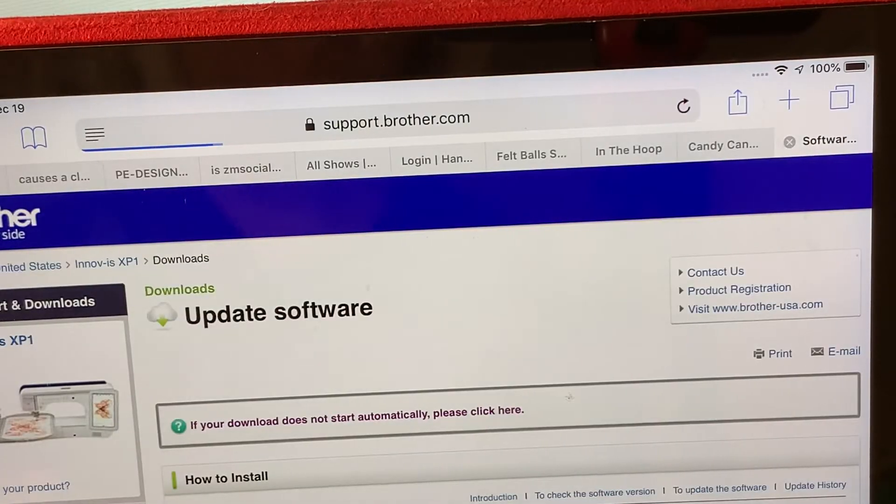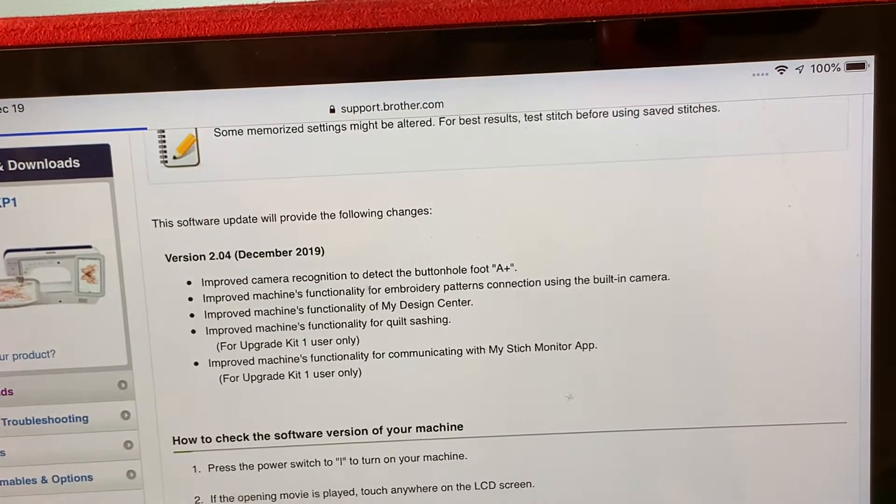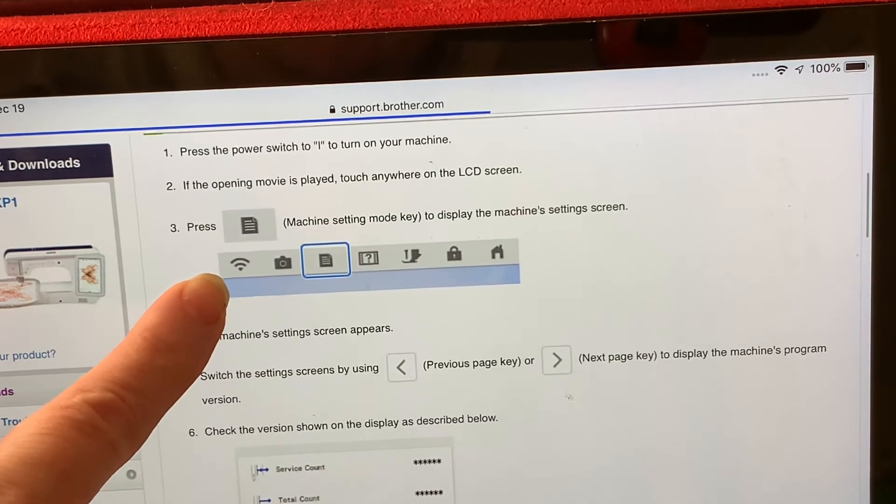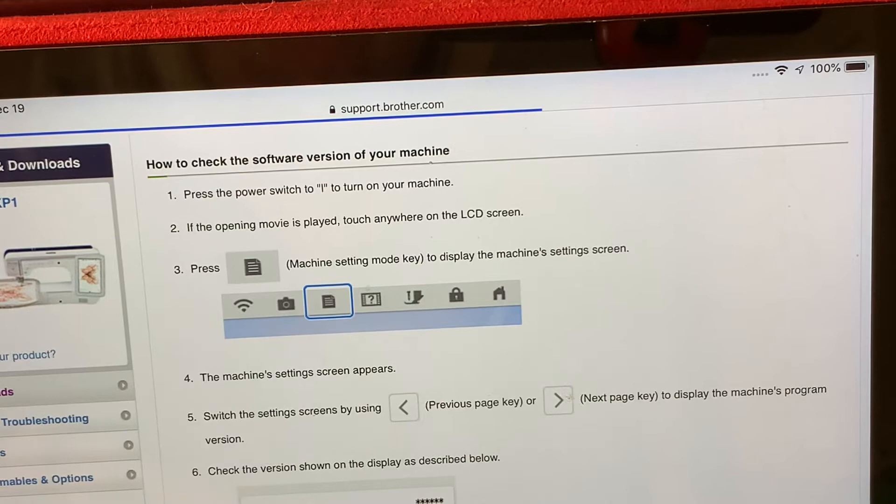Then you'll see information about what is included in this update. What's included is improved camera recognition to detect the buttonhole foot, improved machine functionality for embroidery patterns connecting with the built-in camera, improvements with My Design Center, improvements with quilt sashing if you have Upgrade Kit 1, and improvements with My Stitch Monitor if you have Upgrade Kit 1. There will also be information telling you what you need to do in order to install this.